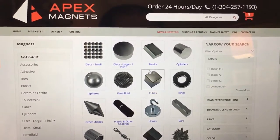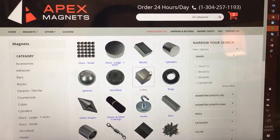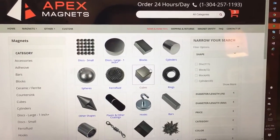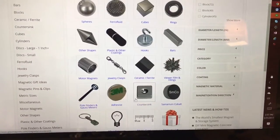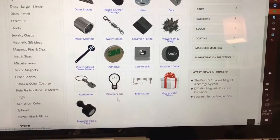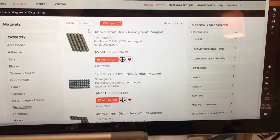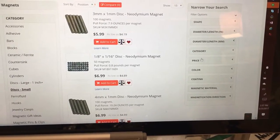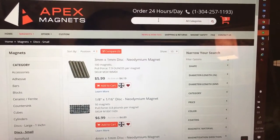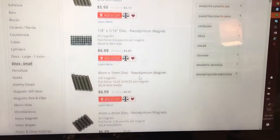So this is the main page from Apex Magnets. I apologize I don't have a tripod with me so it's gonna be a little bouncy. The first thing I do is look at small discs — these are all bigger magnets, but if you ever need a bigger magnet this place sells everything. So I go to the small discs and here you can search through by price, shape, diameter, all of that.